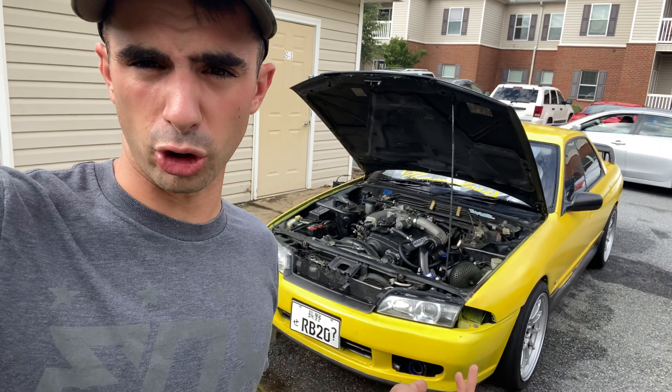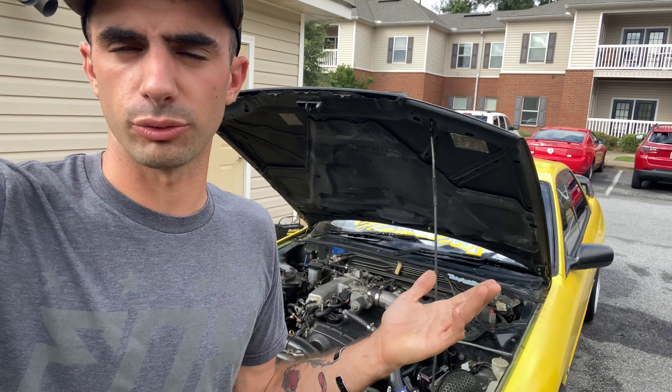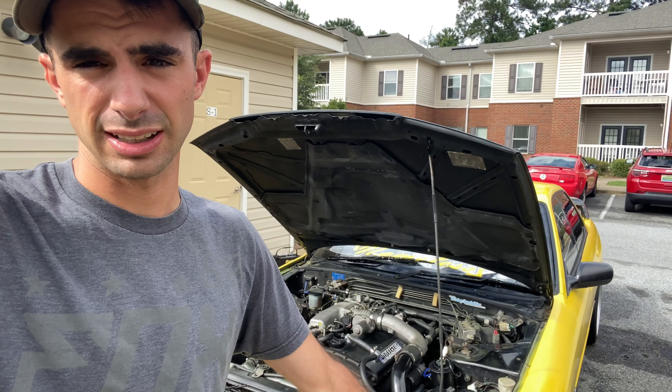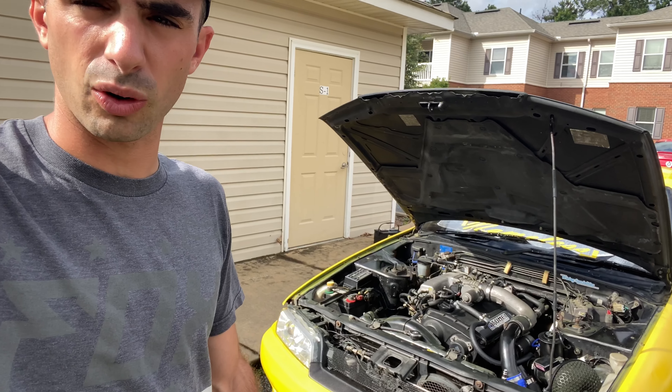Because after I got the new turbo on, that's when the squeaking noise happens. So I really feel like it is that, or I burnt a valve. And if I burnt a valve, that's going to be a pain in the butt. But anyways guys, let me put that intercooler piping on, and then we're going to start the car up.